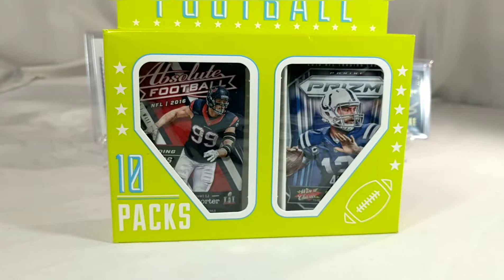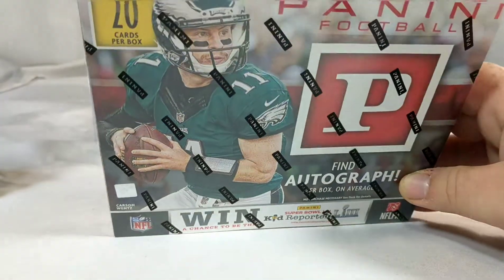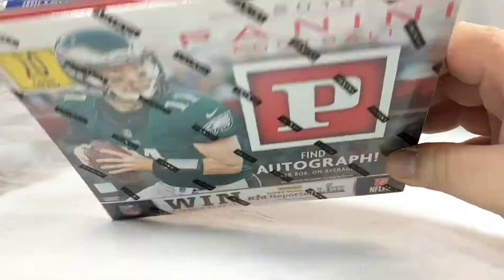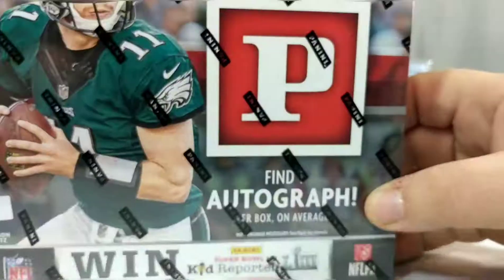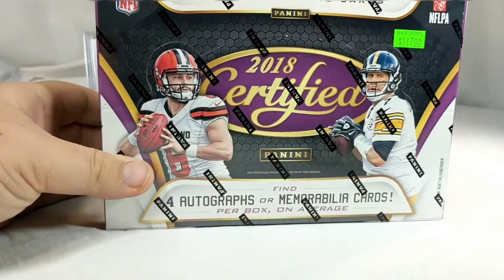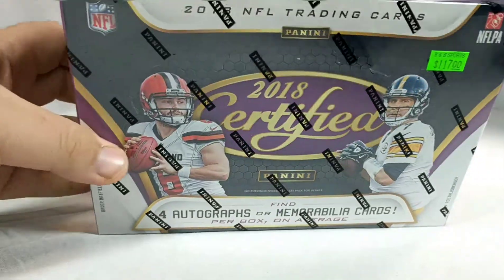I went ahead and got one of these at Target for eleven dollars and ninety-nine cents. Gotta see what's in it - obviously probably nothing, but we're gonna find out. While I was there I also grabbed a Panini retail box as well for $29.99, which says you do find one autograph. And I went to my LCS yesterday - filming this on Thursday, but yesterday was release day for 2018 Certified. Picked up the hobby box for that too for $117.